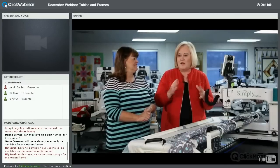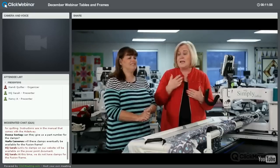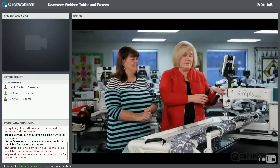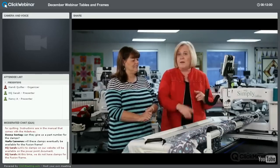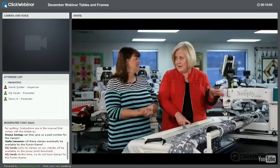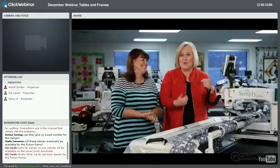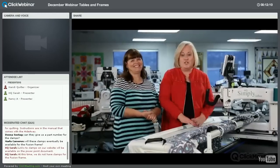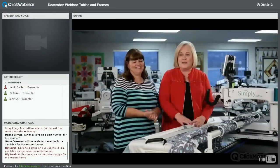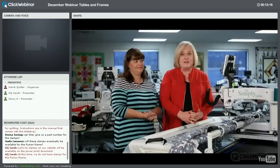I'm excited about this for quilters with smaller homes and a smaller budget — this is the entry-level Simply 16 machine and frame. But you can also put an Avante frame or Avante machine on it, and even add the Pro Stitcher, making it a great platform as you advance in your quilting.